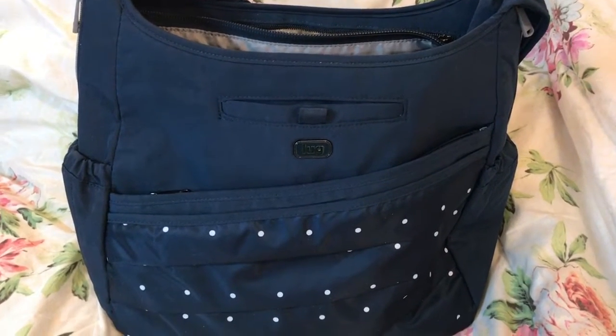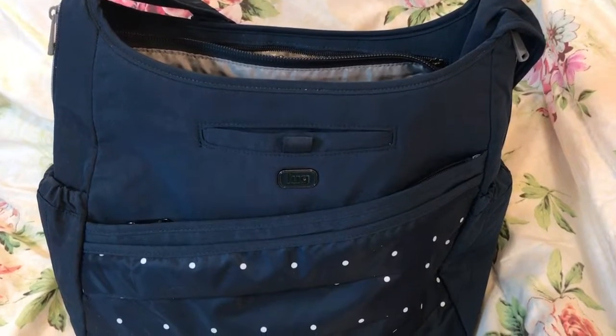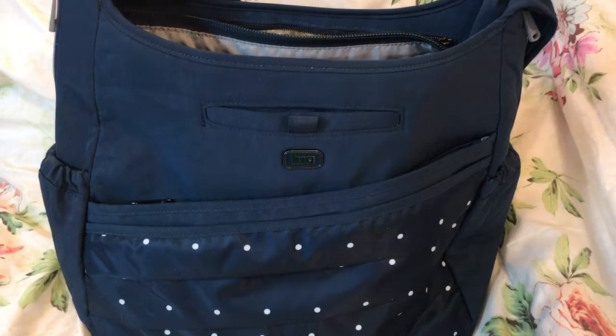Hey y'all, welcome back to my channel. This is a video on the Lug Parachute Bag.